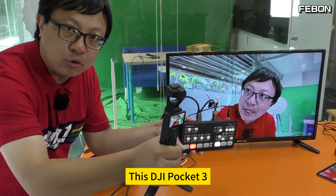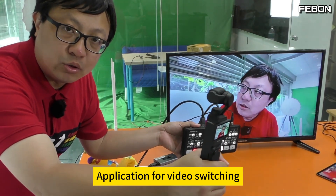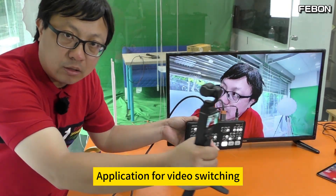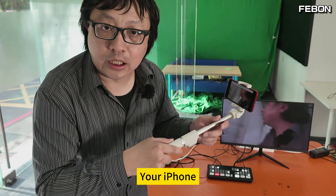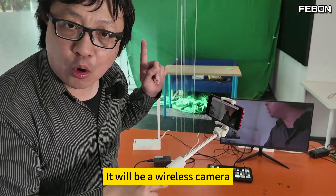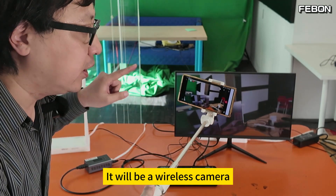This DJI Pocket 3 connects to the Atom Mini Pro Broadcaster for video switching. At this time, your iPhone will be a wireless camera. Your Android phone will also be a wireless camera.